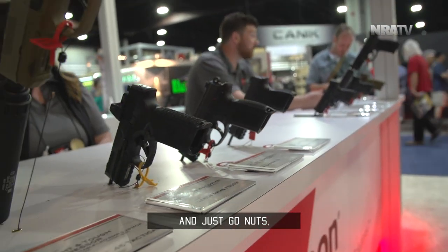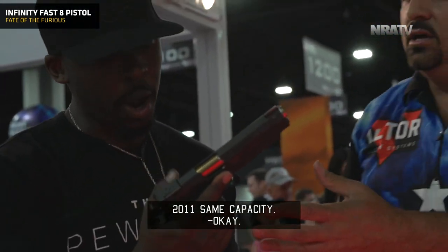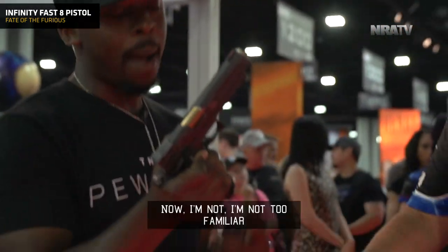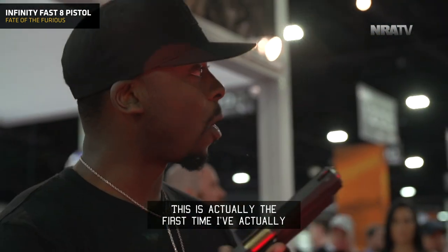I was gonna pick a handgun — the Akai TTI 2011. Same capacity, nine millimeter, major or minor. They do a lot of damage with these guns in the movie. I'm not too familiar with Akai Customs — this is actually the first time I've ever heard of them, to be honest.